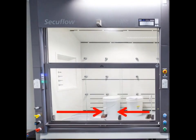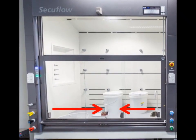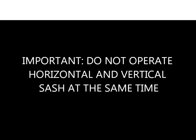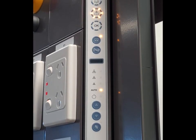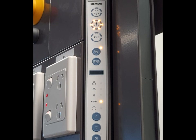Horizontal Sash Operation. To operate the sliding glass doors of the fume cupboard, which is called the horizontal sash opening, simply slide the glass doors left or right to access the work area. Important: Do not attempt to operate the horizontal sash and the vertical sash at the same time. If the vertical sash is open plus any of the sliding glass doors are also open, you will see a yellow warning LED at the operation panel, indicating that this position is not a safe working opening and should be closed.